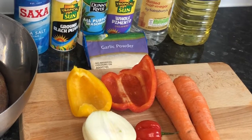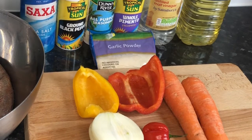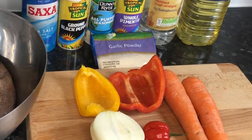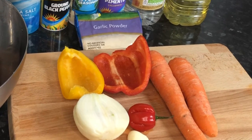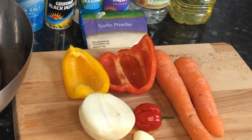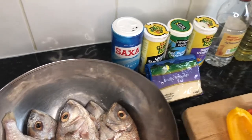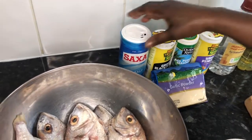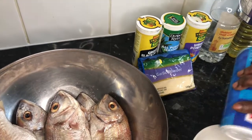The pimento seed, vinegar, and some water I will use to steam the vegetables. And these are my vegetables: carrot, mixed pepper, onion, scotch bonnet pepper. The garlic I will use to flavor the oil when frying the fish. Let's get started — in a bowl, add one teaspoon of salt.